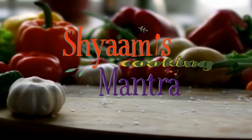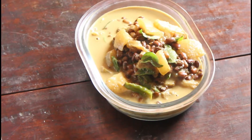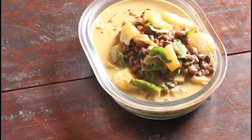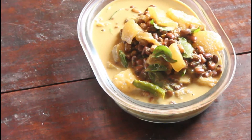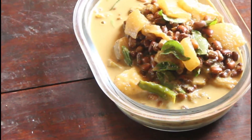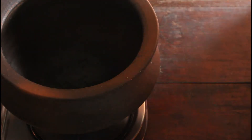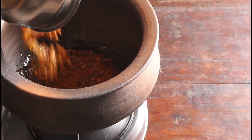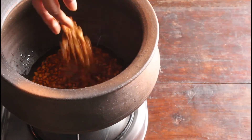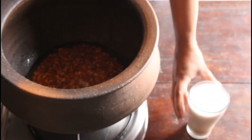Hi everyone, welcome to Shamik Cooking Mantra. Today we are going to see a wonderful, healthy Kerala dish called Olen. It's made with red lobia and ash gourd. Ash gourd is so good for health — it is prescribed by Ayurveda and naturopathy to detox your body. Red lobia is very high in protein and fiber. This Olen is made with coconut milk, so it is very creamy, and goes well with rotis, rice, or any South Indian dish.